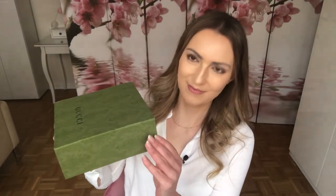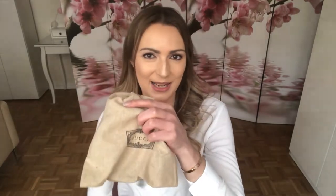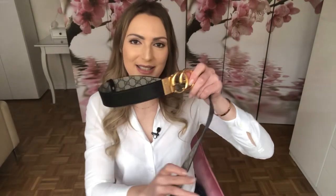I will now unpack it together with you and show you how it looks, and also tell you the advantages and disadvantages. I have it here in this beautiful box — let me open it to reveal what's inside. Here it is in a nice dust bag. Taking it out, you can see I have it on the black side, and there is another side: the GG Supreme canvas side and the plain black leather side.